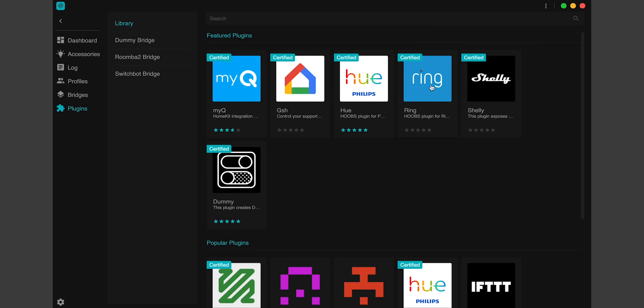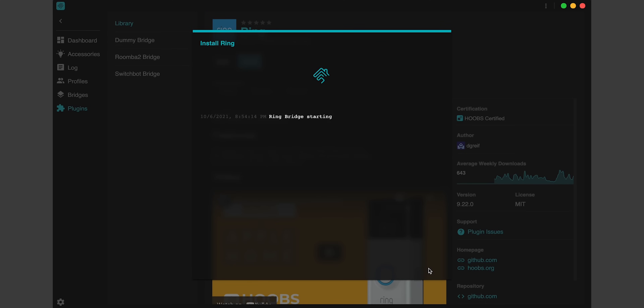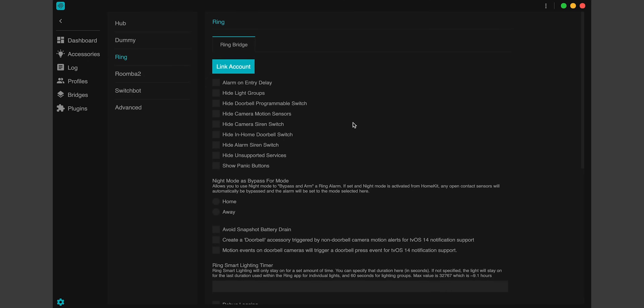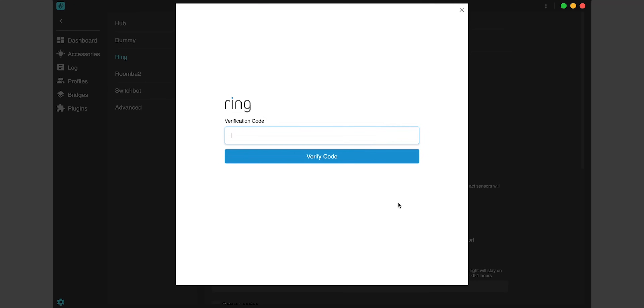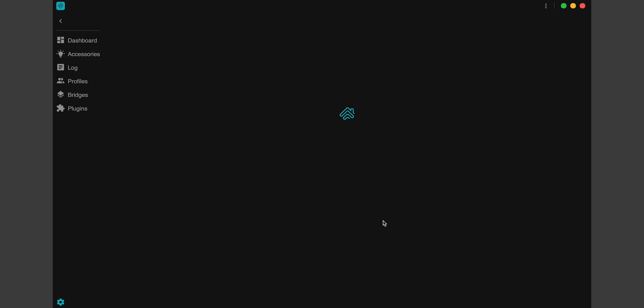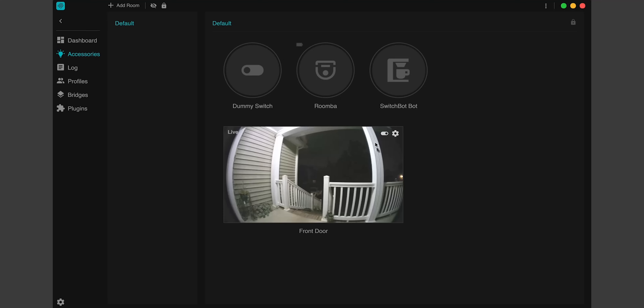It's just as easy to configure the Ring doorbell if that's what you have instead. Ring is actually one of the featured plug-ins, so I'll just tap Install and install it on a new bridge, just like I did before for the Nest plug-in. Tap Configuration — you might need to wait a couple of seconds, but you should see the Link Account button pop up. Tap that to link your Ring account. Put in your Ring username and password. Because of two-factor authentication, it'll text you a verification code — put in that code, scroll down, and hit Save. There are some more advanced options you can play with if you want. Now let's look at our accessories — boom, there you go. We have a Ring doorbell camera in Hoobs.